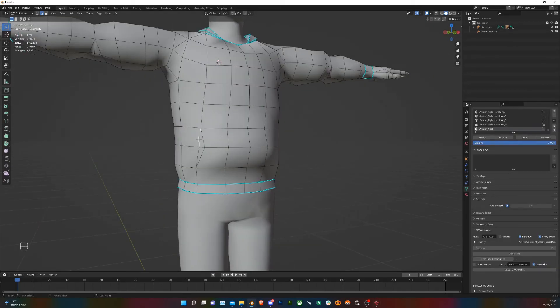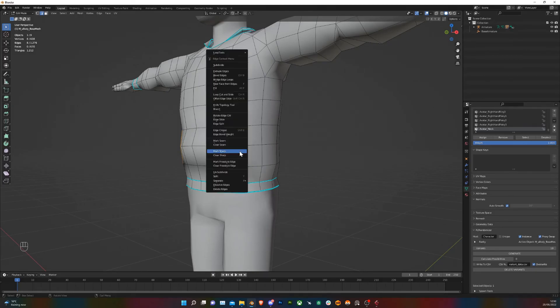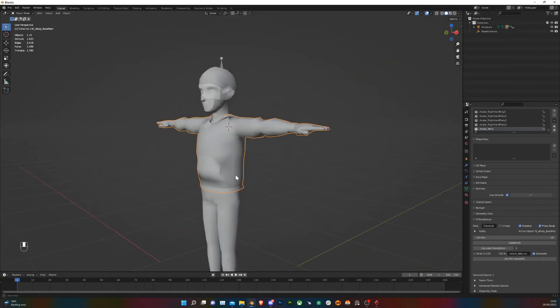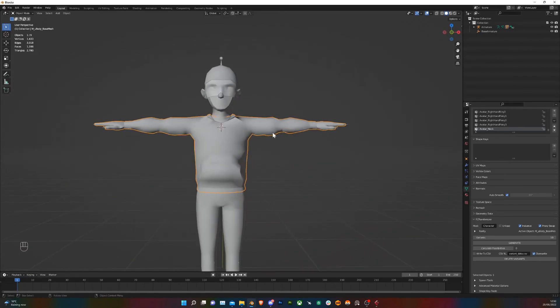Now I'm just going to make these edges sharp so the pocket is more visible. There we have it — that's how to model your hoodie. I'll catch you in the next one.